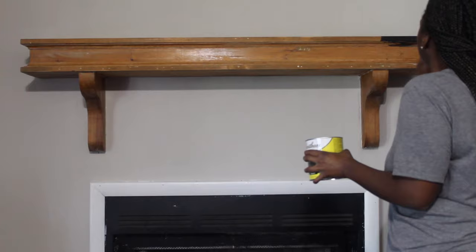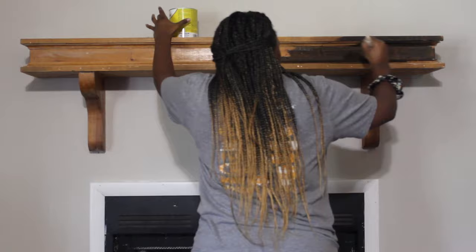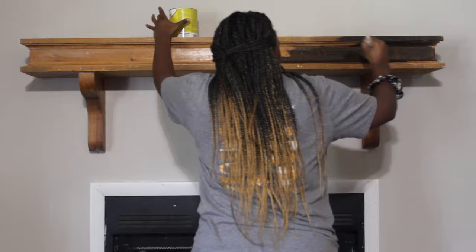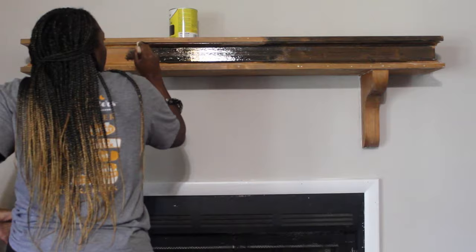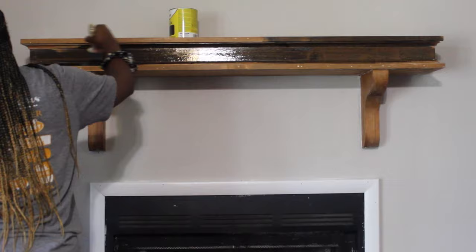Here I am staining the mantle. Originally I had painted it and I hated it — it did not look right. I think it was because my walls are such a light color now, and I had painted the mantle the same white as the trim. So I stripped off all that paint, which took a little while, and used 200 grit hand sandpaper to get the rest off. The stain color I'm using is Ebony — I'll list all the products in the description.